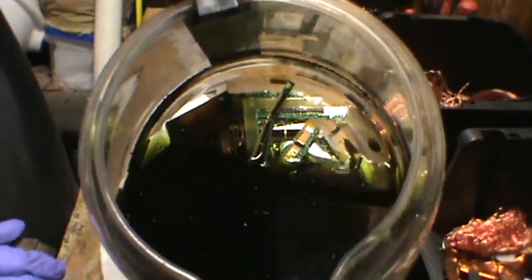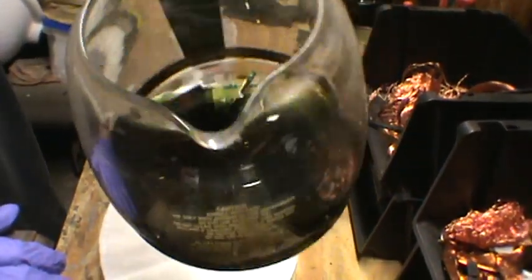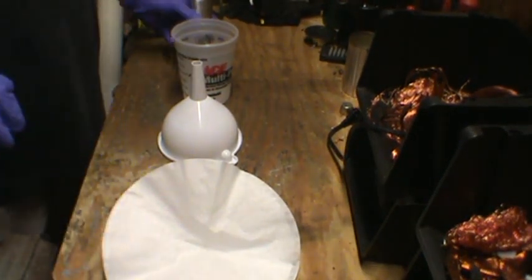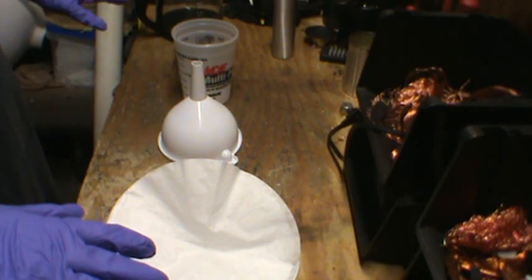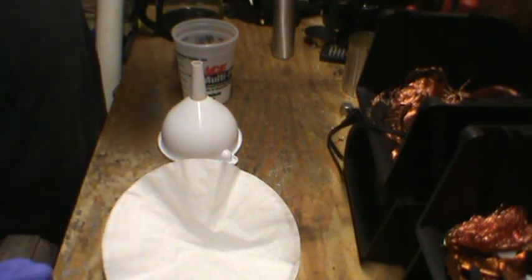Alright, so we've got the acid mix in here. For the most part, most of the gold foils are off. However, for the sake of this video, I'm just showing how it's done — I'm not going to wait until all the foils are off. Normally, you'd let it soak. This is day two, so probably by day three or four most of them will be off. Could take more time, could take less.